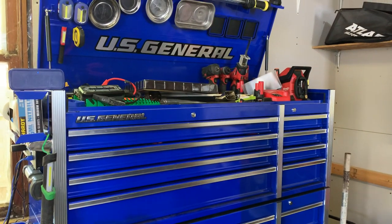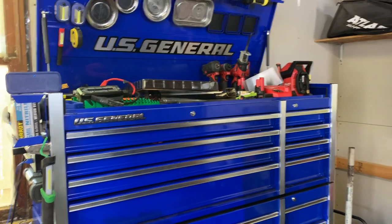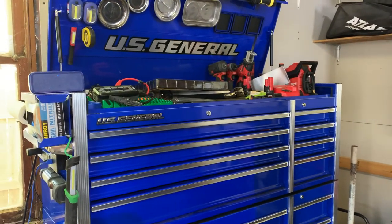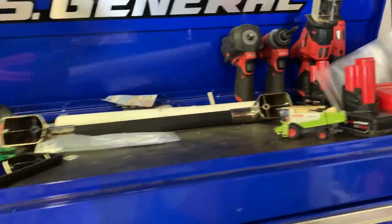Hey everyone, today we're gonna take a look at some new tools. We're back in the garage again. Last video I left off mentioning I had some new tools that I hadn't brought home from work yet, so we're gonna start with those. I'm up here because I haven't found a good spot for them yet.